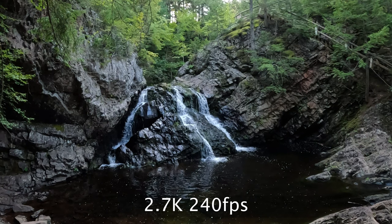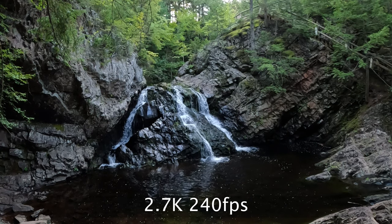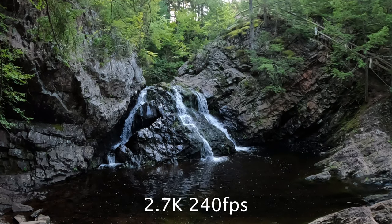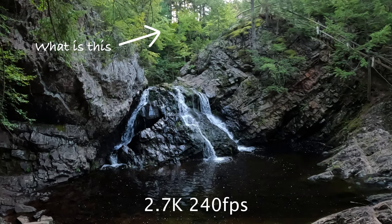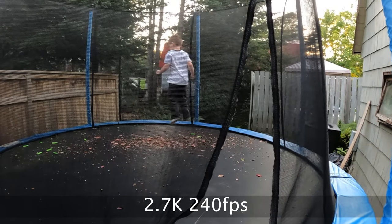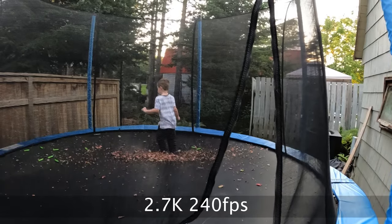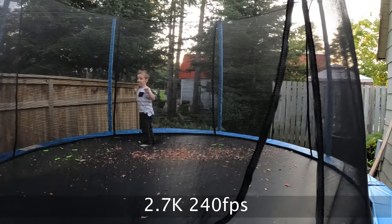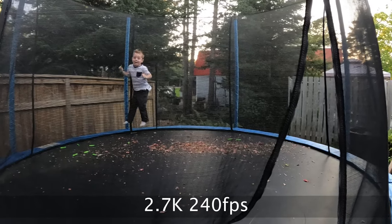With the 2.7K 240, depending on where I shot, I noticed it could end up looking pretty bad. As you can see here, I took a 2.7K 240p shot at a waterfall and the trees kind of look like a watercolor paint effect in Photoshop — it's just unusable. But then I took another shot of my son jumping on the trampoline and it looked nice and slow. I don't know if that's a color science thing or a bit rate issue, but if you're buying this camera specifically for 2.7K 240 fps, I wouldn't advise it.